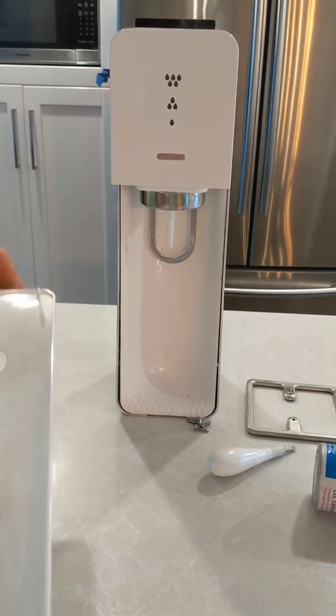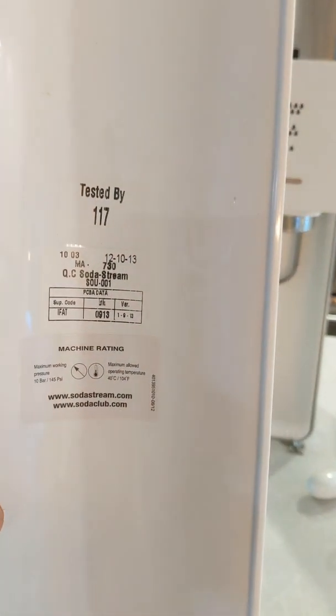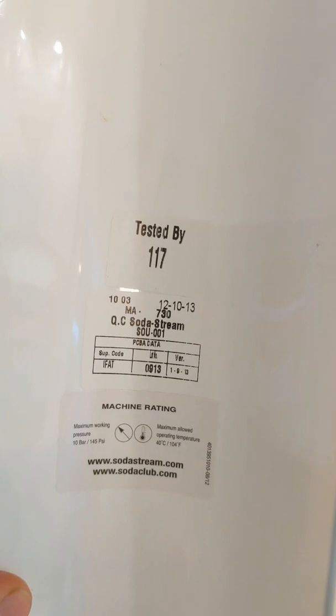These are instructions on how to disassemble this particular SOSG model. I'm not sure what model it is, but that's all that's on it.